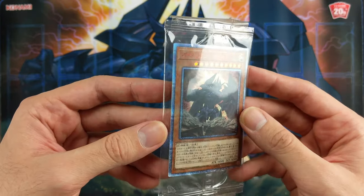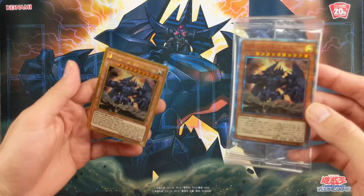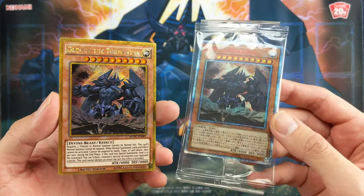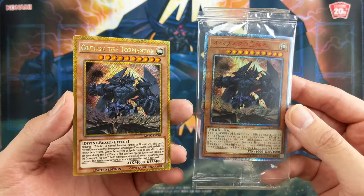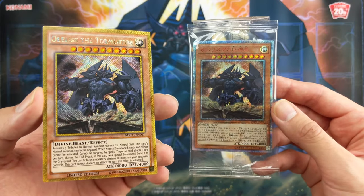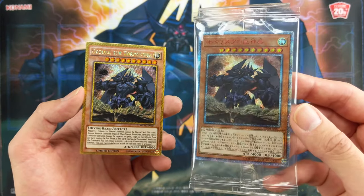I just want to compare this to the gold Secret Rare promo that was given out when the Dark Side of Dimensions movie came out. So I have the theater promo right here, and then we have the 20th Secret Rare dual set promo on the right. Both look very cool. The right one looks more like a Platinum Secret Rare. Leave a comment to let me know which one you like more — the original TCG promo card or the OCG 20th Secret Rare?